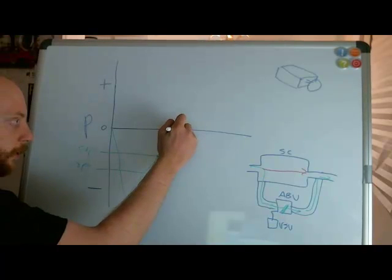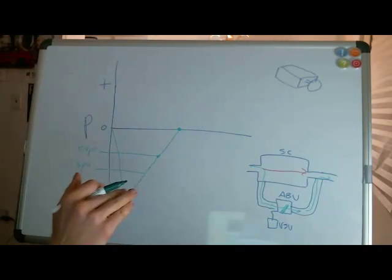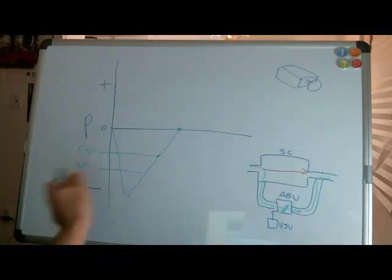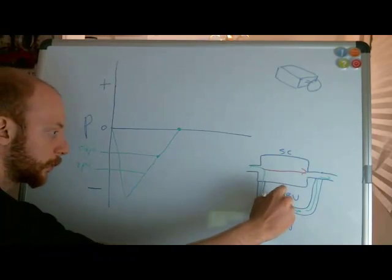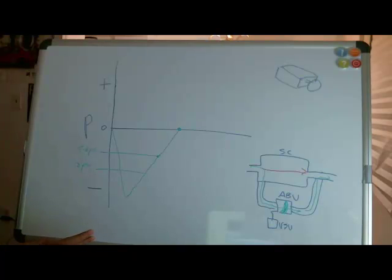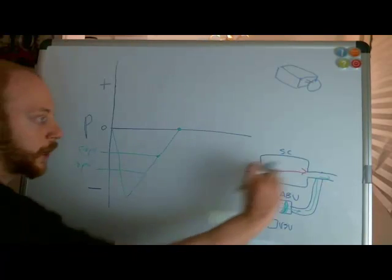More throttle — the bypass valve is closing more, more air is going through my supercharger, more air is being pressurized by the supercharger. When I get to zero gauge pressure, which is atmospheric, the computer tells the vacuum switching valve to close this air bypass valve completely. It's completely closed because it can't do anything else — it's not useful anymore. Now all my air is going through my supercharger.